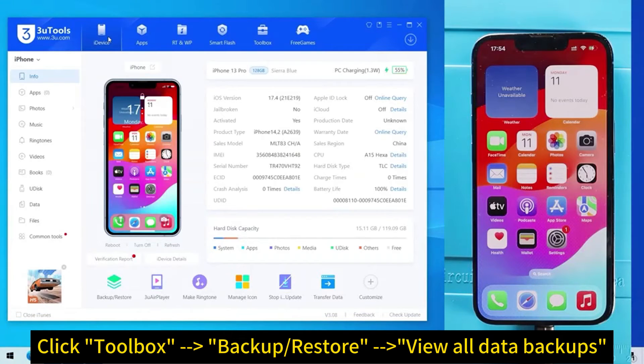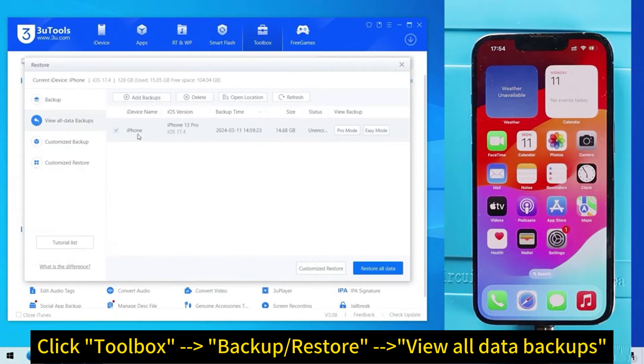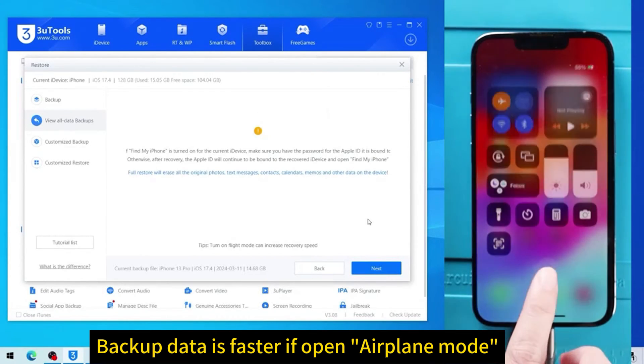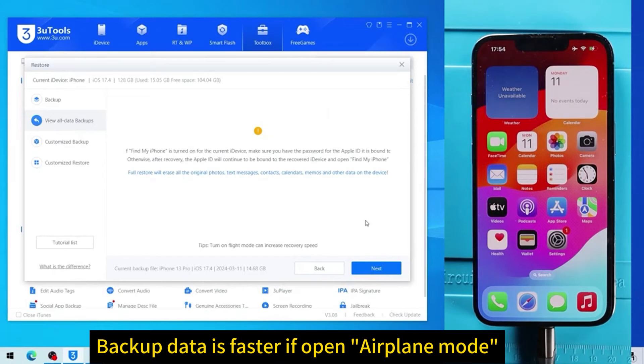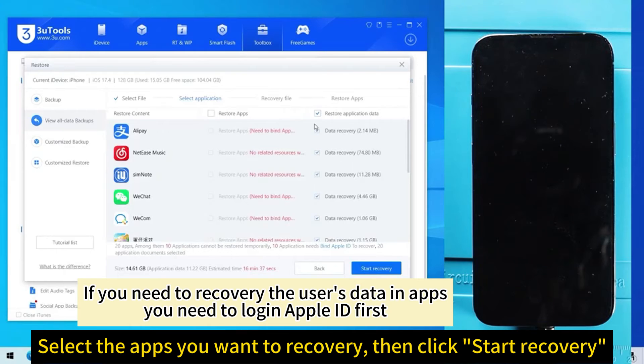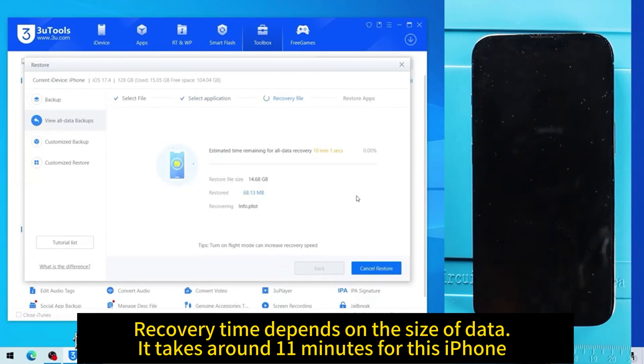Click Toolbox, then Backup/Restore, then View All Data Backups. Backup data is faster if you turn on airplane mode. Click the Next button. If you need to recover user's data in apps, you need to log in with your Apple ID first. Select the apps you want to recover, then click Start Recovery. Recovery time depends on the size of data — it takes around 11 minutes for this iPhone.